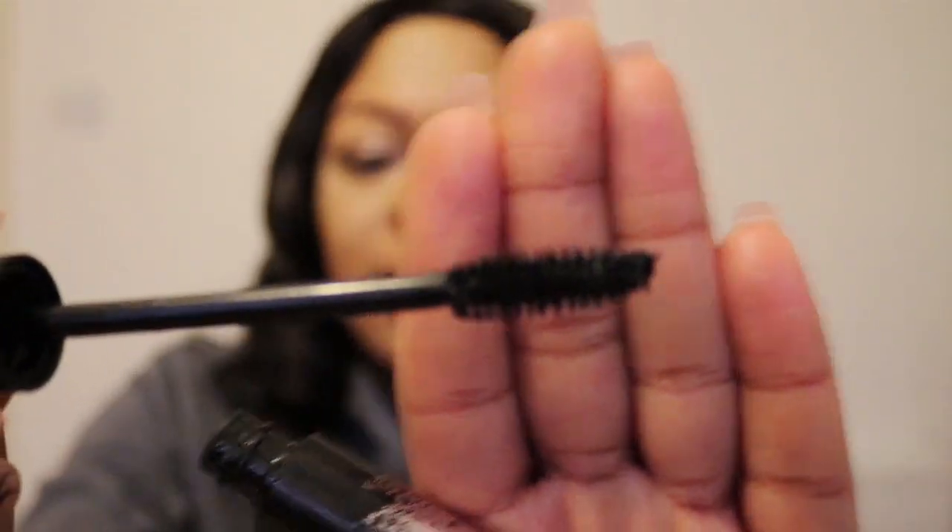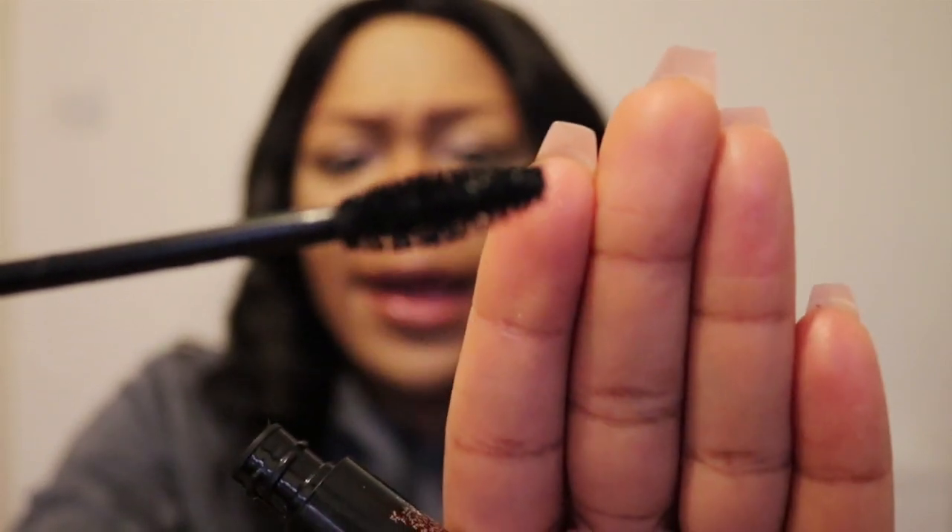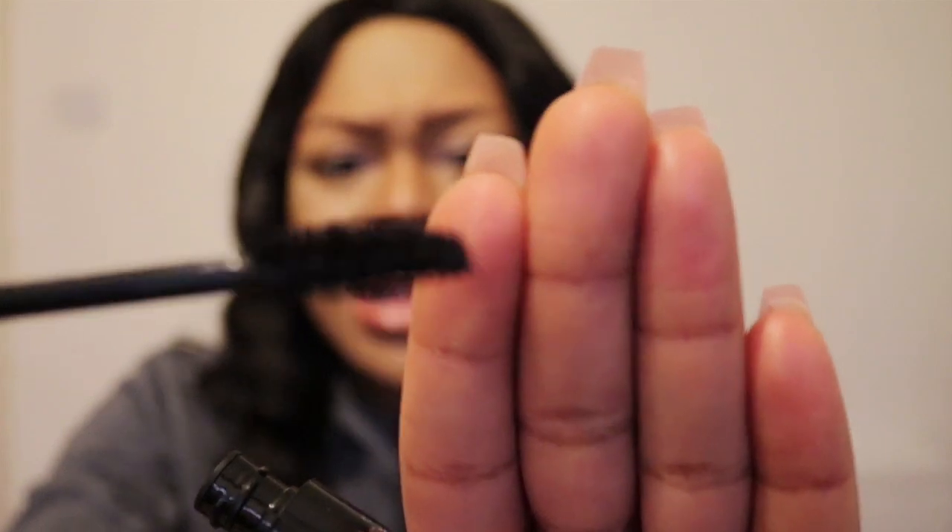In the shop, the lady said there's a flat side and a fat side. The fat side makes your lashes look more voluminous — thicker — and the flat side makes them look longer. So I'm going to do the fat side first.